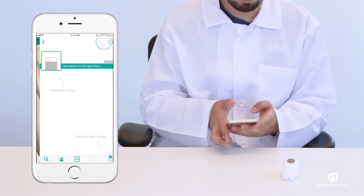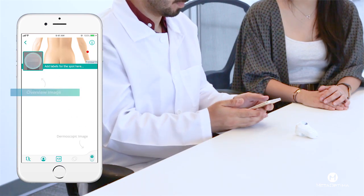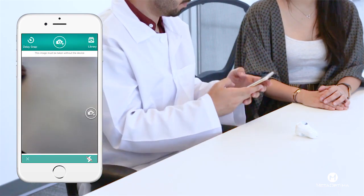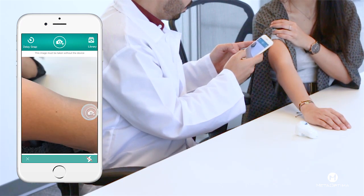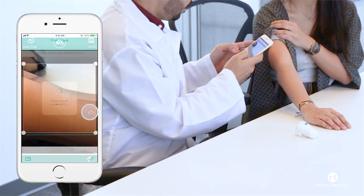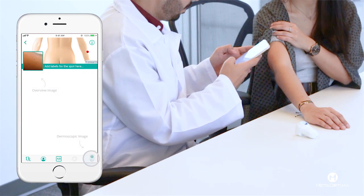Tap next to add images. Let's start by adding the overview image. Select the overview icon and position yourself to take the image. Tap the screen to help focus, and when ready, take the image by hitting the camera icon. Next, you may crop it. Once you're happy with the image, hit the checkmark button to save.